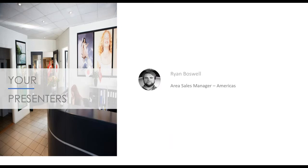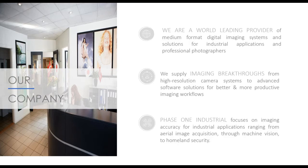I'd like to introduce myself. I'm Ryan Boswell, new to Phase One, but have been working in the aerial survey industry for the past seven years and have been involved with drones for the last four. In that time, I helped companies set up drone departments and figure out the best way to use drones for both mapping and inspections. If you have any questions, please feel free to reach out after the webinar. I'm always happy to talk and give any advice from my experience.